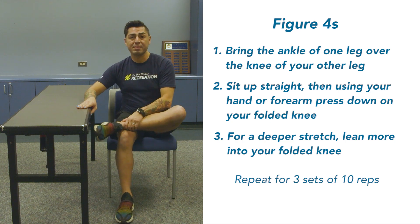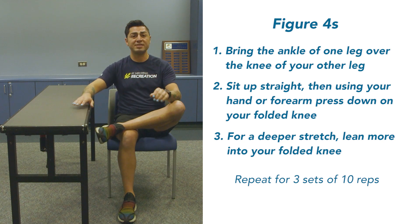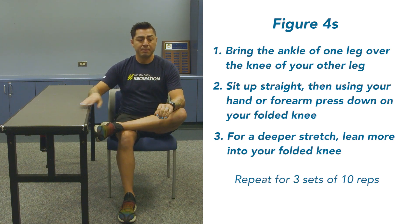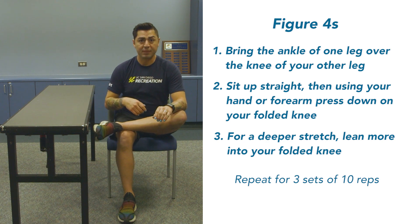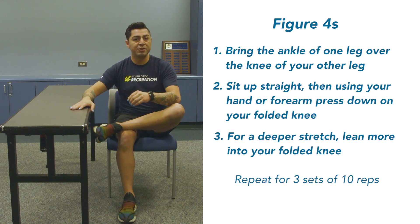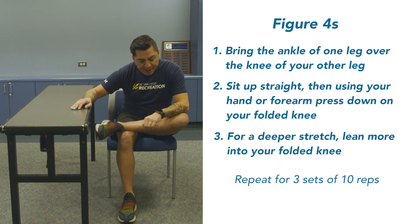Again, that knee is going straight to the floor. There you have it. Thanks for joining us — until next time.